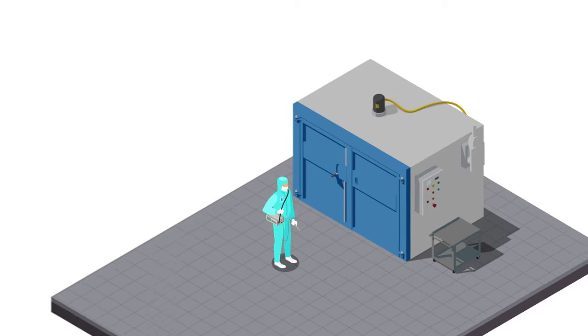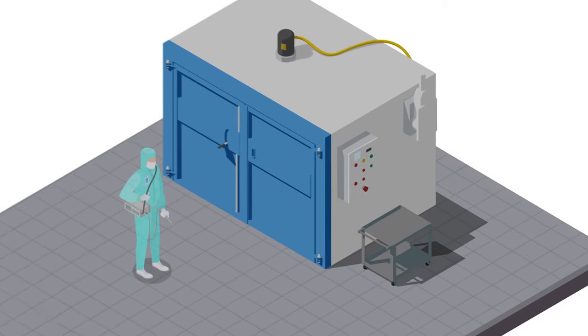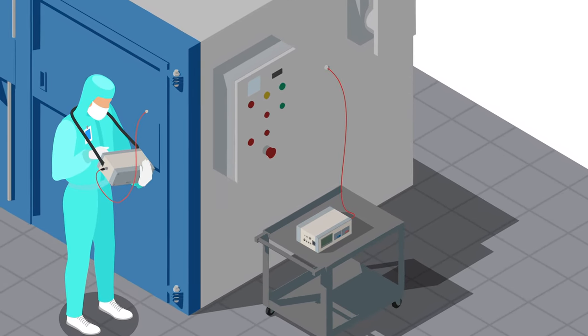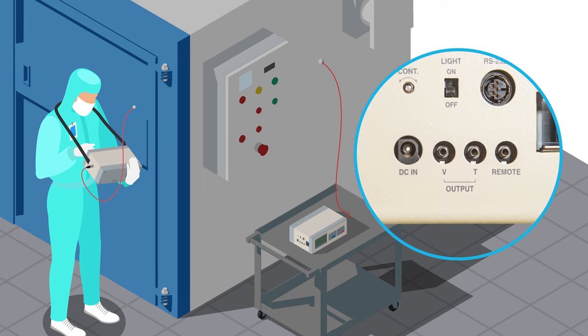If you need to measure multiple points around the oven simultaneously, you'll need multiple units. But thankfully, you won't have to worry about compiling data from each device yourself. Analog output is available for connecting to a data logger or process control device for automation purposes.